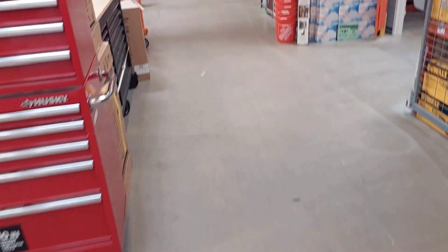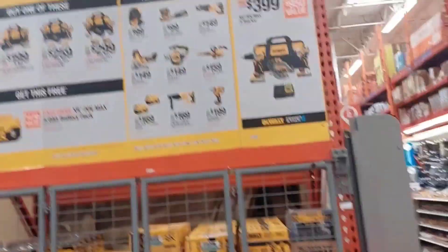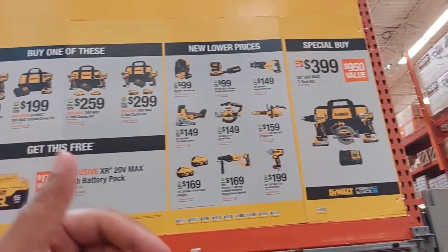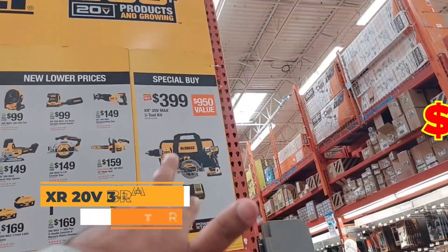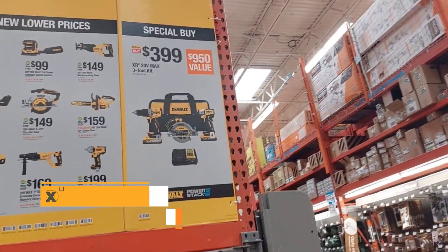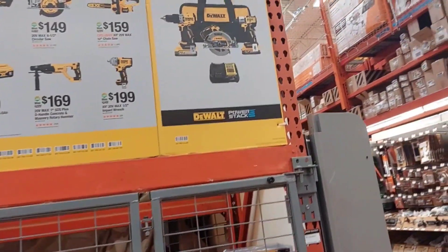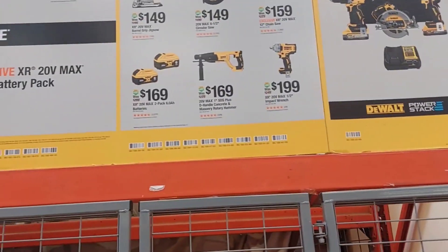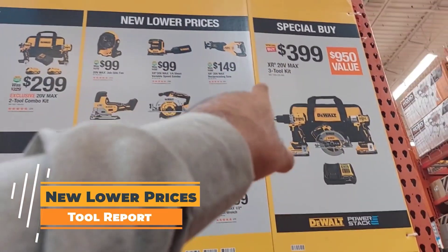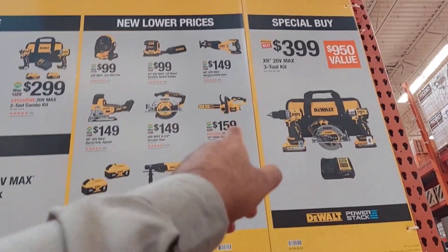Nothing has changed here, but these are the old deals — they're still good deals. They got the $399 kit, which is the best deal on the block. You get two 5 amp batteries, a new drill, a new impact, and a circular saw. And then you got these with all new lower prices, which is actually true. Especially that reciprocating saw and that chainsaw — those chainsaws are pretty good.